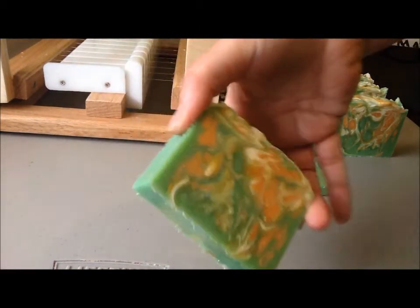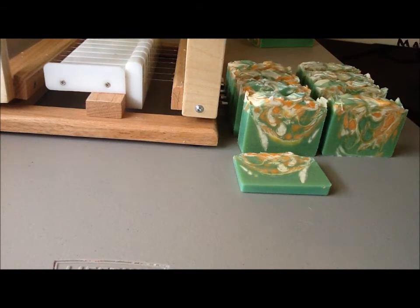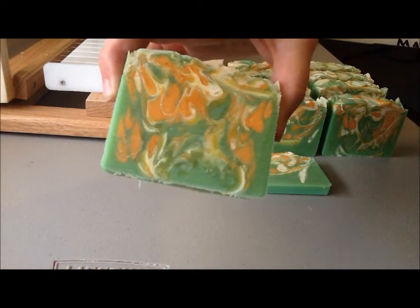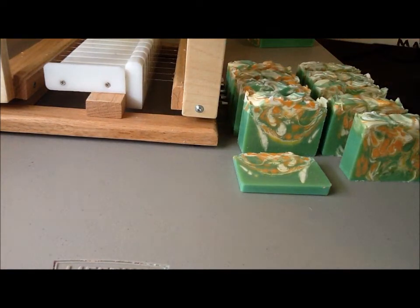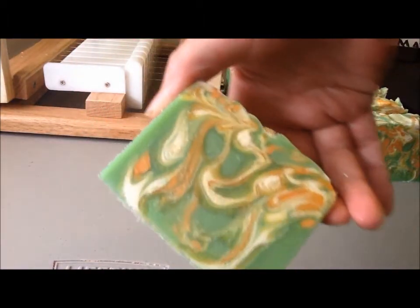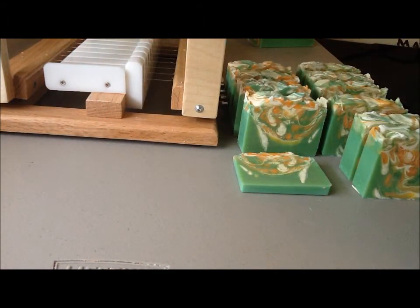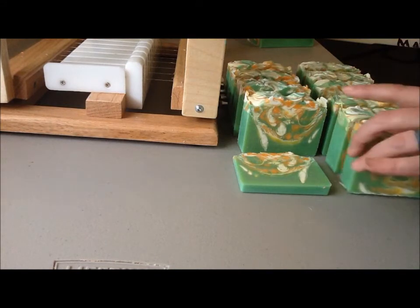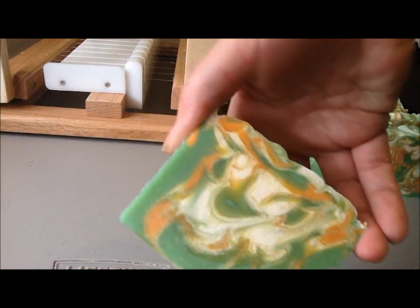Sure smells good. And then there's the last one on this one. I'm going to go cut the rest.